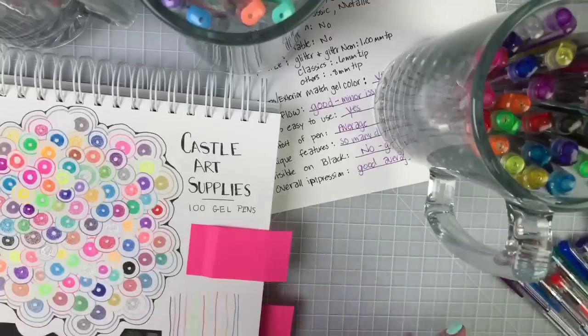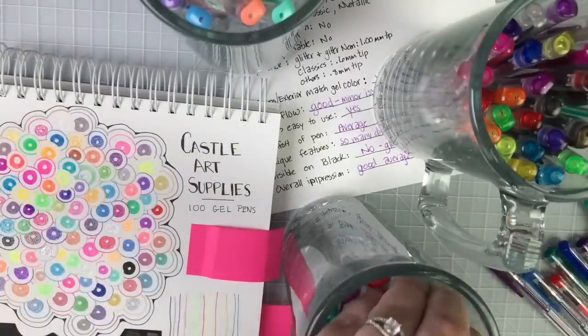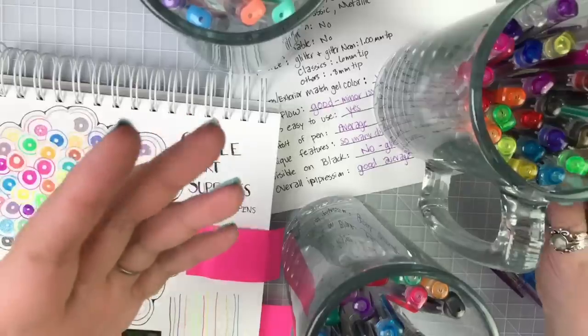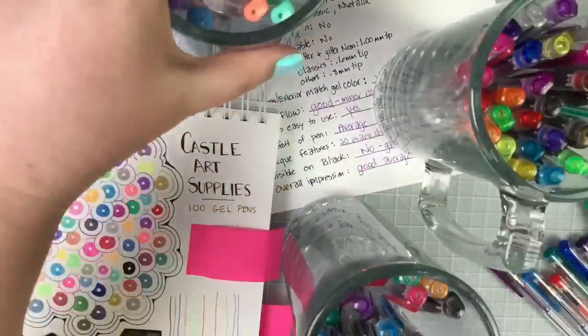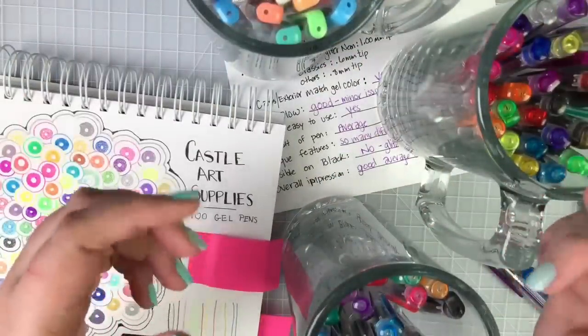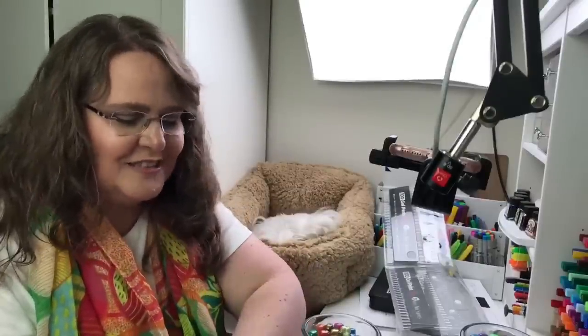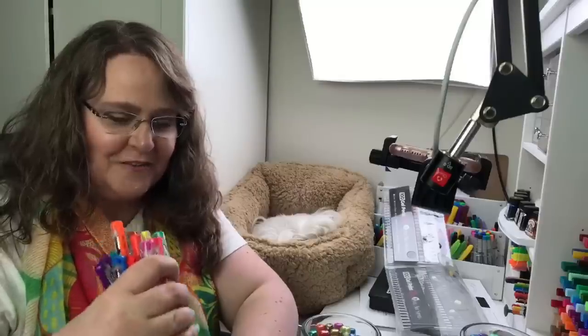Dana asked if these are the same pens you get at Costco. The ones at Costco are usually by Gel Rider — they have a bit of a different body with a little grip. They're a fantastic brand — they've sent us free products to give away in the past, and I've been thinking about contacting them again since they have some new products. I think these two look different enough that I can put them together and sort that out later.